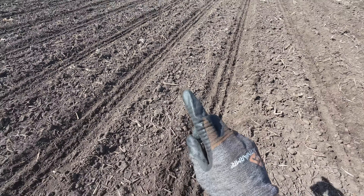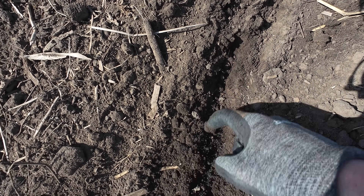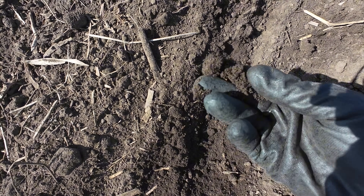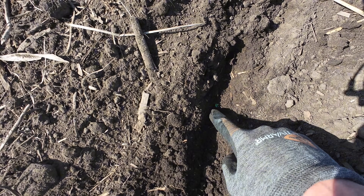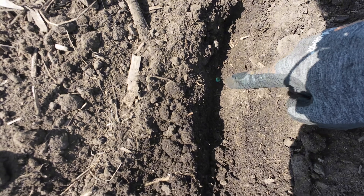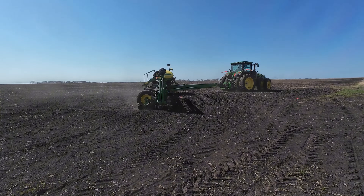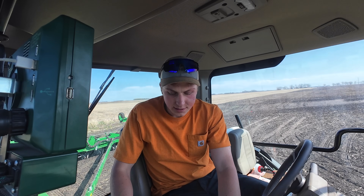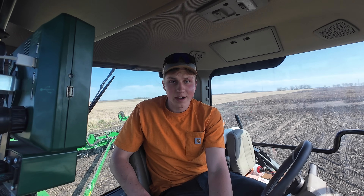He just made the first pass along this headland. We're shooting for about two to two and a quarter inches deep. Obviously there's plenty of moisture here, so we don't need to go overly deep. And there is the first kernel of corn — looks like that's about two inches deep on my knuckle. Looks like he's got all the hydraulics on, planter's in the ground — we are ready to plant.